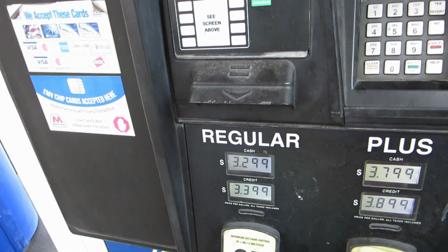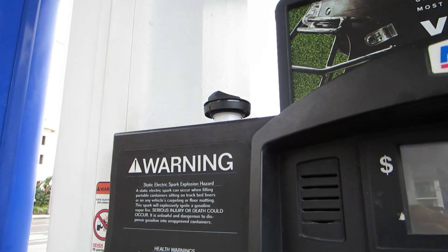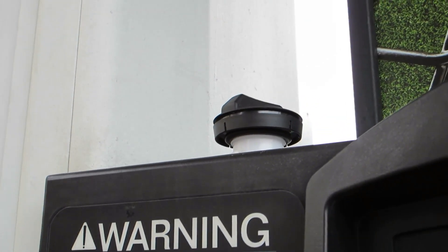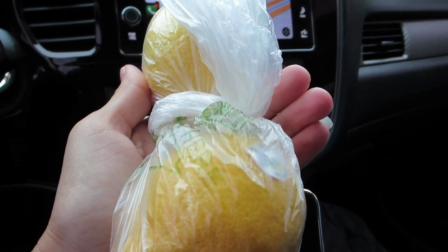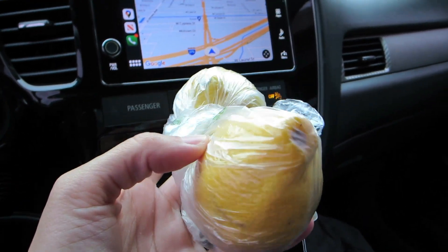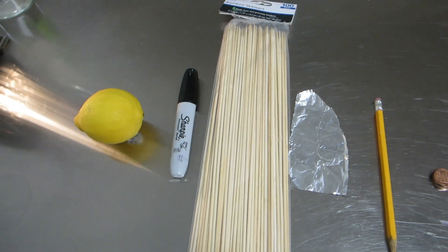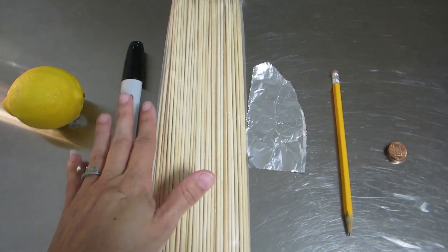Why ask me if I want a receipt if they're not going to give me one? Someone's going to be needing that later. I got the lemons for my lemon pig - I got an extra one because I want some in my tea. It is sometime later, I'm back at home, and we're going to do our lemon pig for the New Year's.